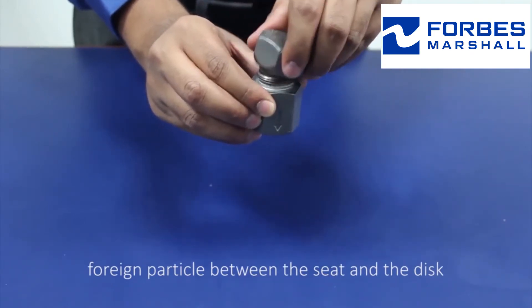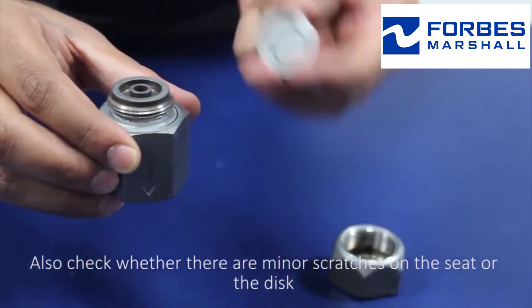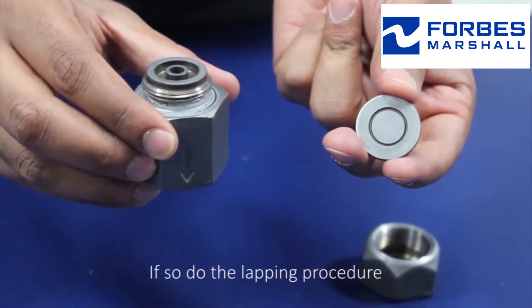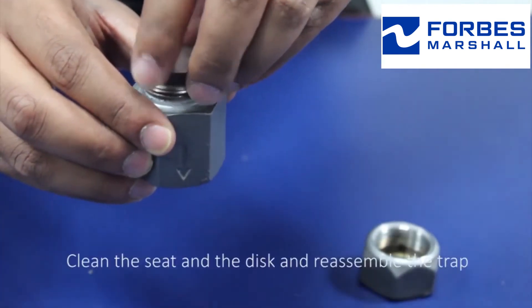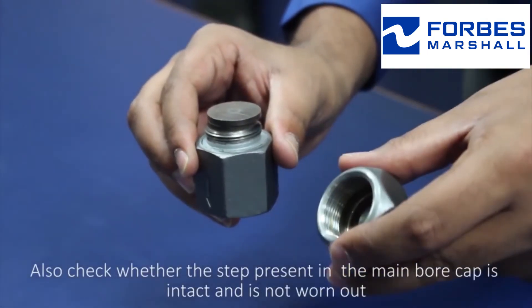particle between the seat and the disc. Also check whether there are minor scratches on the seat or the disc. If so, do the lapping procedure, clean the seat and the disc, and reassemble the trap. Also check whether the